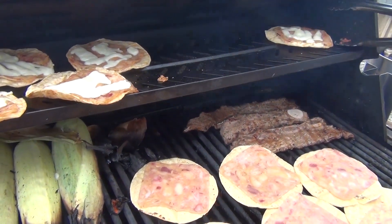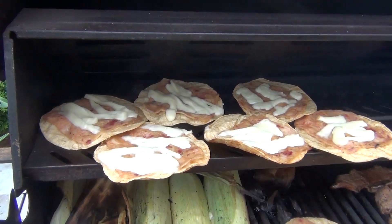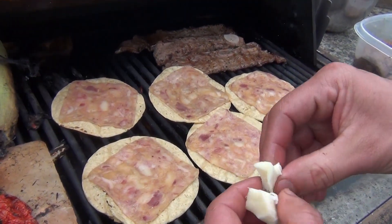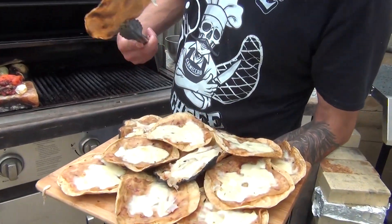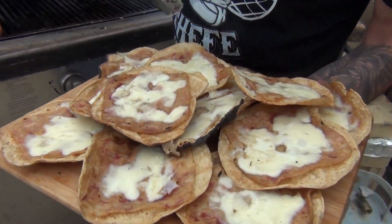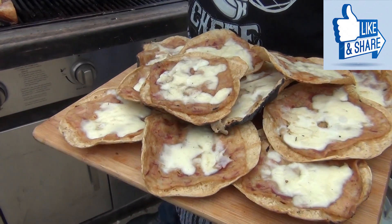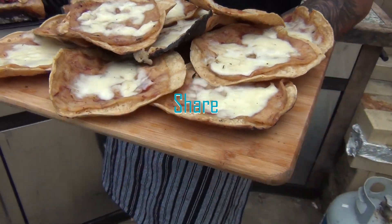You can top it with anything you like — guacamole, salsa, anything. We're going to bring them inside when they're ready to finish them there. After all your tostadas are done, we bring them inside and put the toppings we want. This is how they look when done, and we just top them with all the fixings.